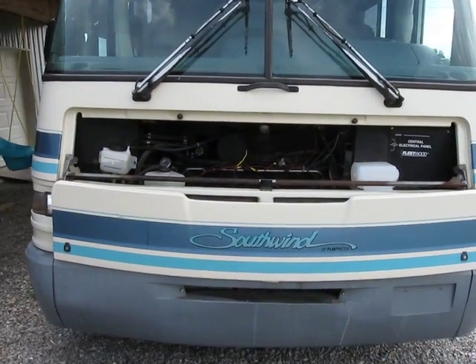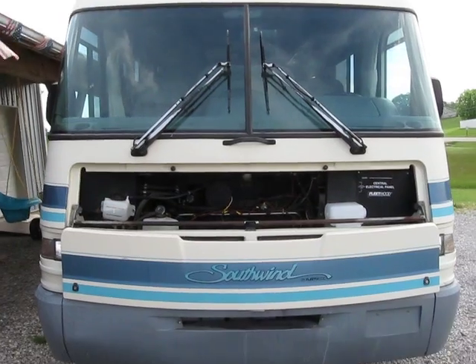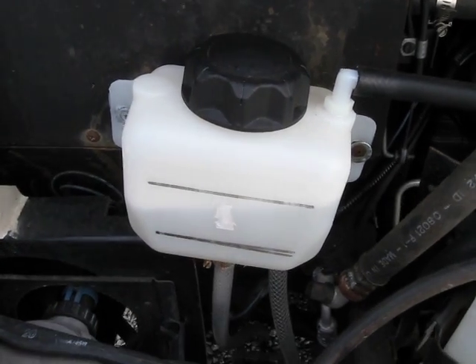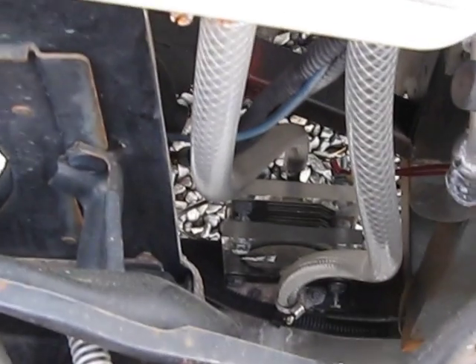This is Hydro Club USA and this is our 31-foot Southwind RV. We have our cell installed on this RV. This is our reservoir. As you can see, it's running right now and this is our cell.